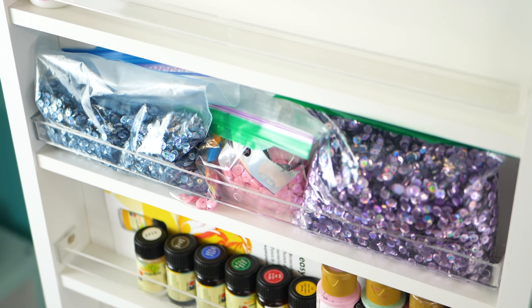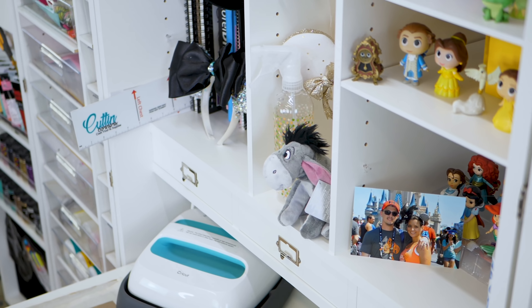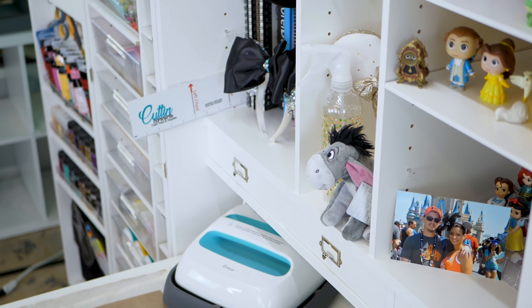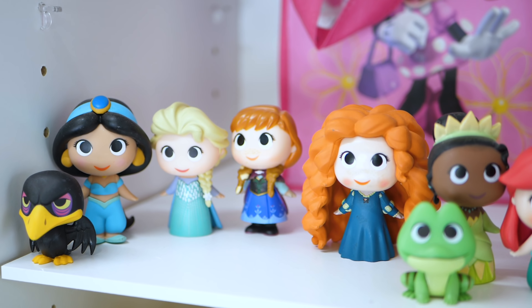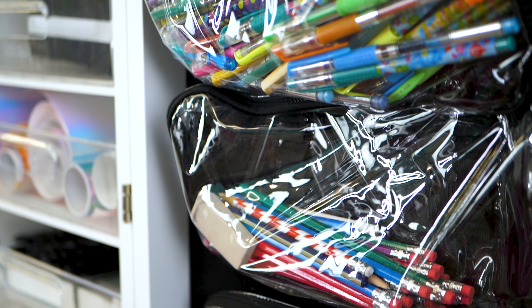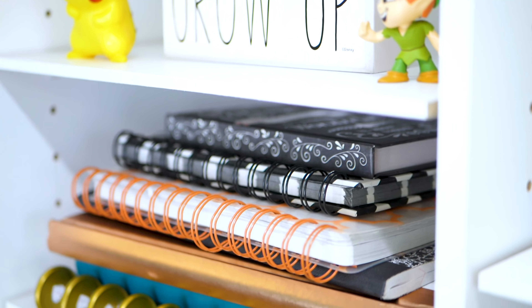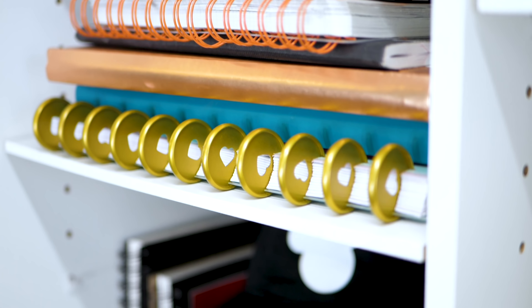There's storage out the wazoo. I didn't expect it to hold as much as it did. I knew it was a big piece of furniture, but the amount of items I was able to put in here is just crazy. I have probably enough projects in this thing for the next six months — I probably won't use them all, but I'll keep adding to it. I have enough there to keep me busy.